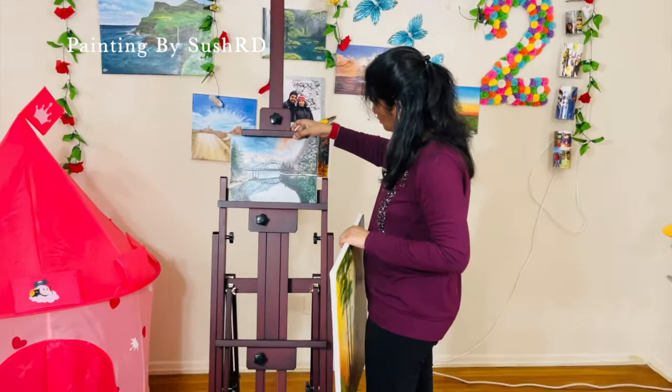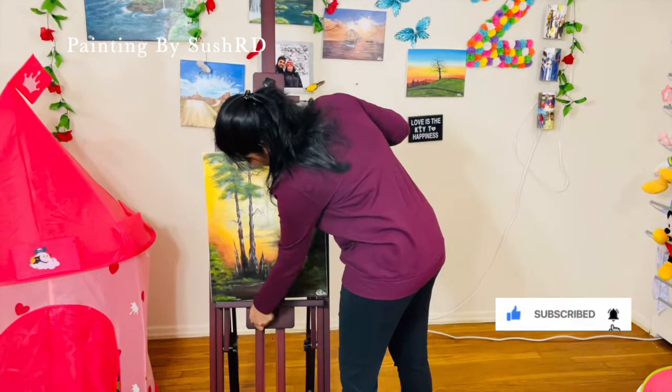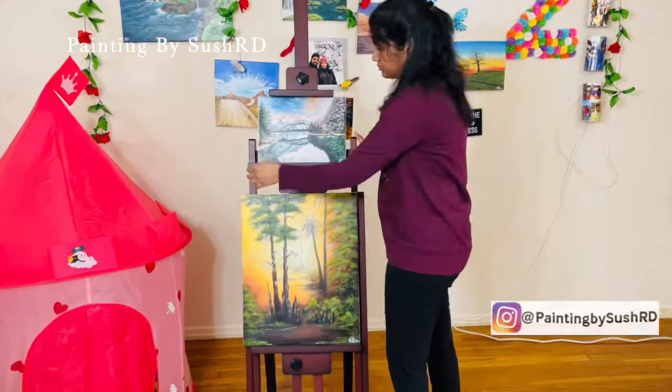My first impressions: the woodwork is good and the sliders are flexible, and even the base stability is also good. It has 3 sliders so that we can freely adjust to fit the frame size, and it can hold 2 canvases at a time.